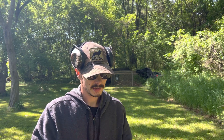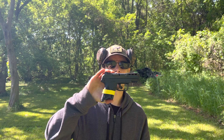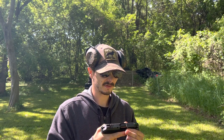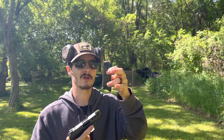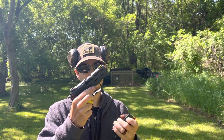Hey guys, how's it going? Today I'm out on the range, just got a new addition to the family — the Ruger Security 380 Light Rack. I've been wanting a Ruger for a while now, and I just got this in. It's the 3.42 inch barrel. It came with a 10 plus one with a pinky extension, and it also has a flush base plate if you want to change that out for better concealability.